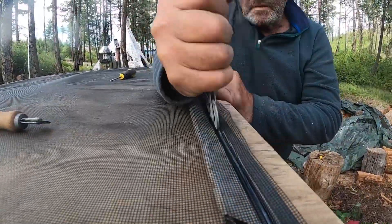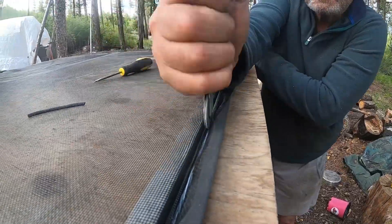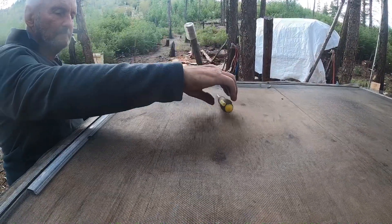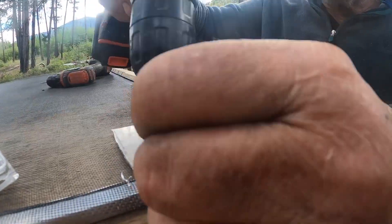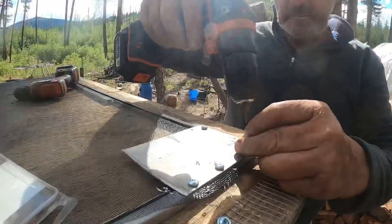I always leave a little bit of screen on the edge so that if I have a problem I can hold it and pull it tight. If you cut it too short, I had a real hard time repairing it. Putting some gussets in the corners because this is where it's going to get most of the abuse.